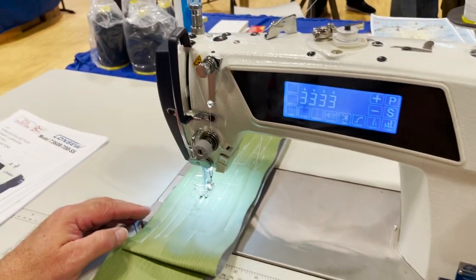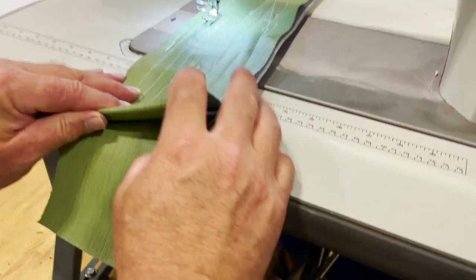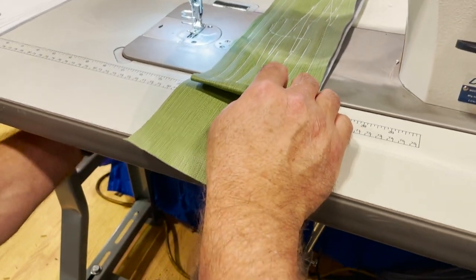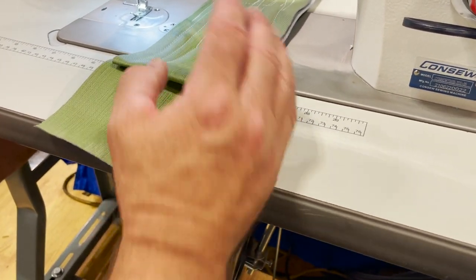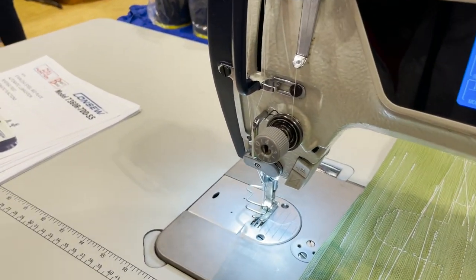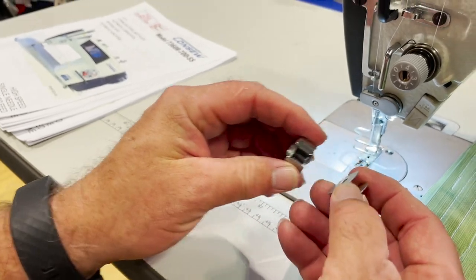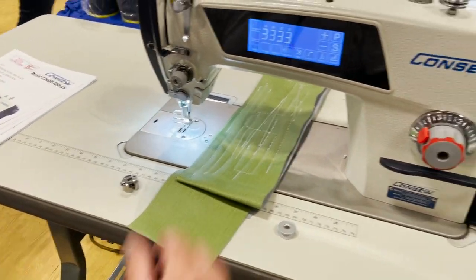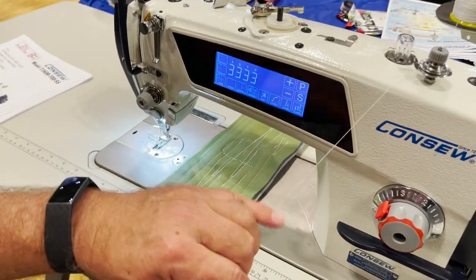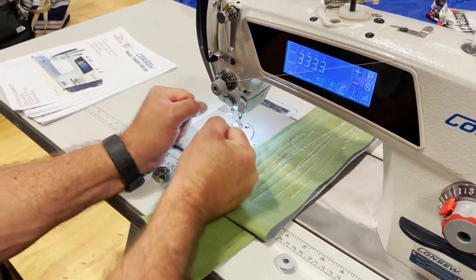Even though we're talking about a modern machine, we still have the old-school reverse button. And you have the knee lifter — manual knee lifter on the right-hand side — if you want to use it. The bobbin just ran out, but it's an L bobbin. This machine comes with M or L bobbin.